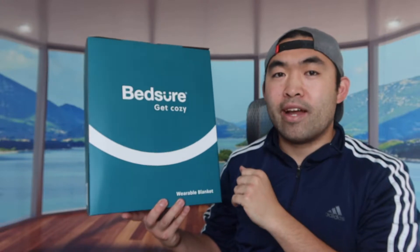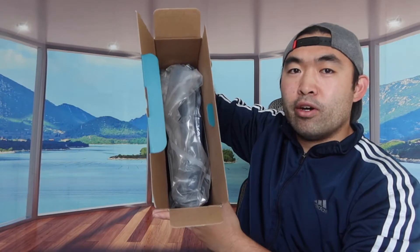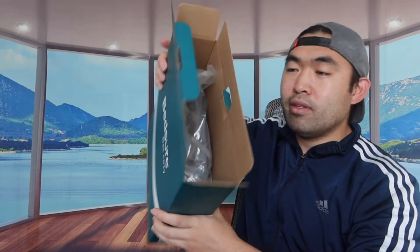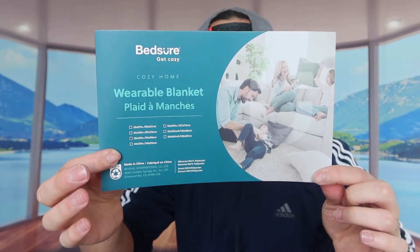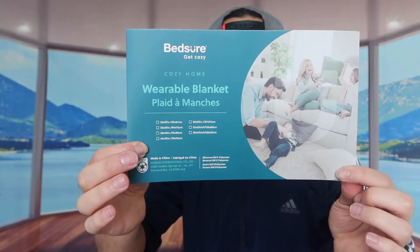I'm actually opening up the product first to show you guys what's included inside. So when you guys first open the product, you can see what it looks like inside. The product is all nicely compressed inside. When we take it out, you can see there's a piece of paper inside telling you what you got and what size you got.